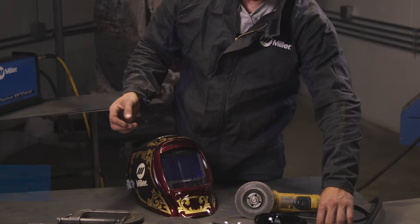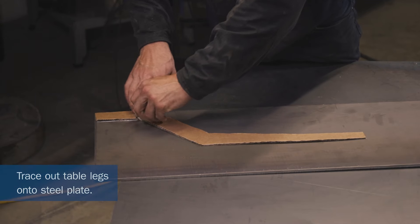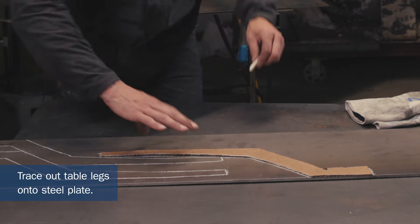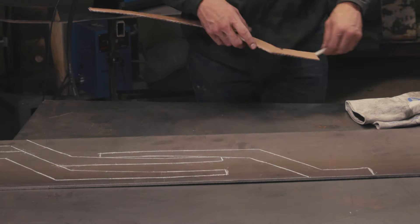I cut this one out of cardboard. You're going to take your cardboard cutout and trace it onto the quarter-inch steel. So now we're going to get ready to cut the quarter-inch material.